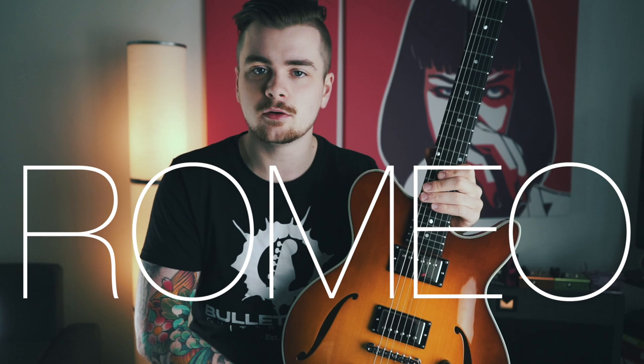This beautiful instrument I hold here in my hands is the latest addition to a lineup of guitars handcrafted by a team of luthiers in Beijing, China. It's called Romeo and it's a product of Eastman Guitars.